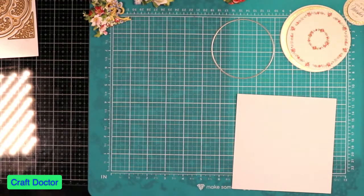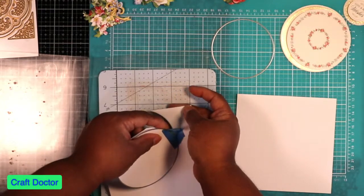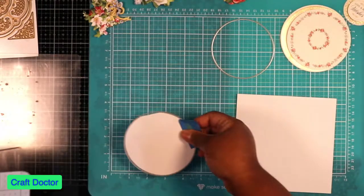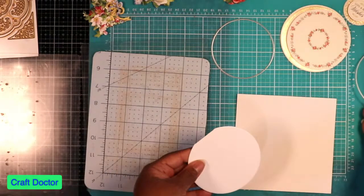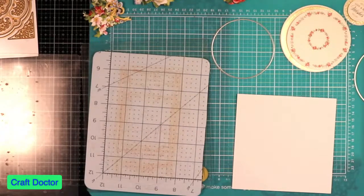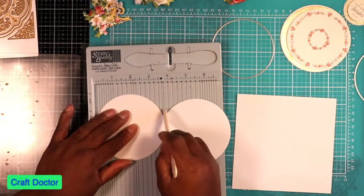These dies are rather thin, so I'm hoping they can go through this card base — and yes they do! These are going to be a smaller card. This die is just about four inches. Hi Beverly, thank you for joining me. I'm doing a quick easel card with the Anna Griffin cabinet because these plates are so cute. That's three and a quarter.